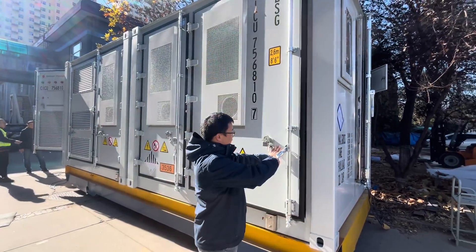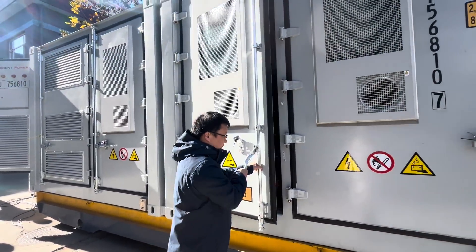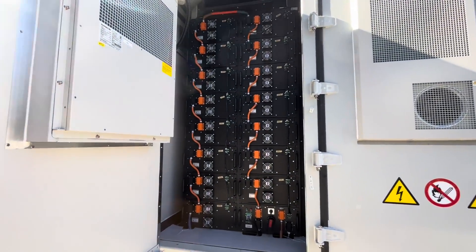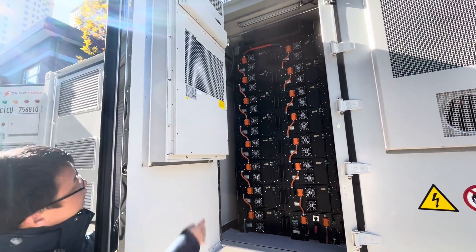On the other chamber there is another stack. On the other side it is also the same, and each of these stacks also has a PCS system.